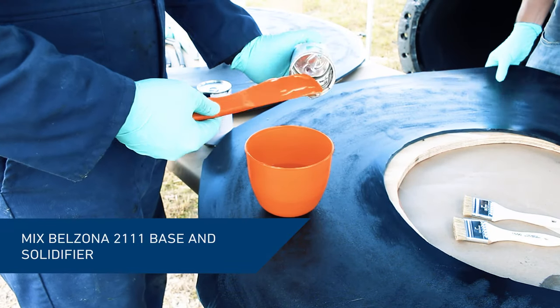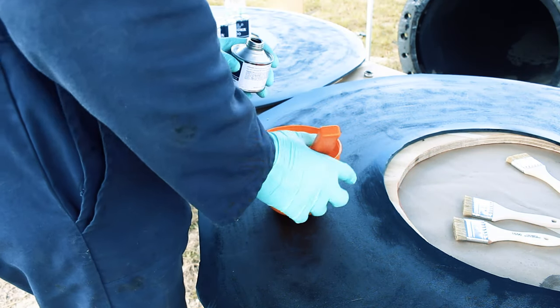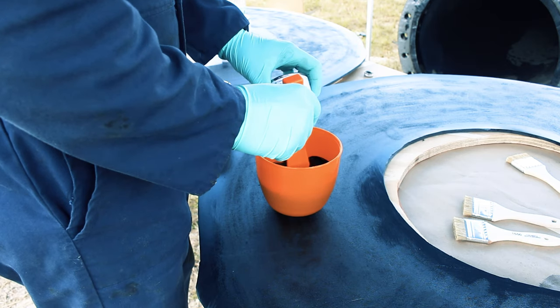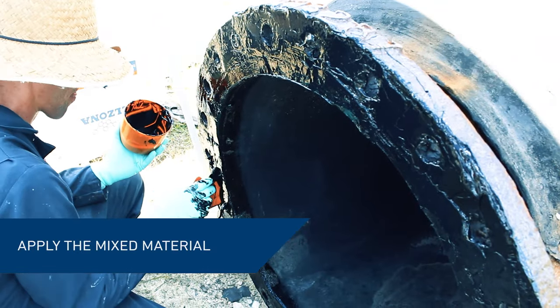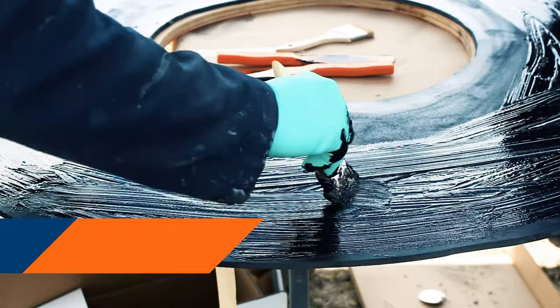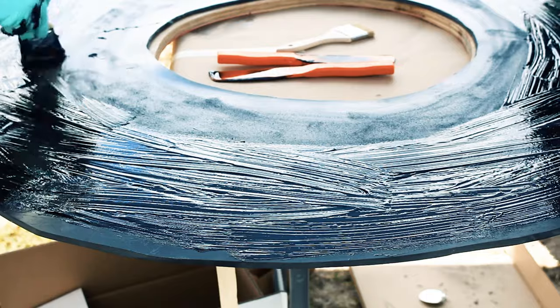Thoroughly mix the base and solidifier of Belzona 2111. Apply the mixed material to the flange face surface and the rubber gasket surface. Push the material well into the roughened profile to ensure an optimal bond with the surface.